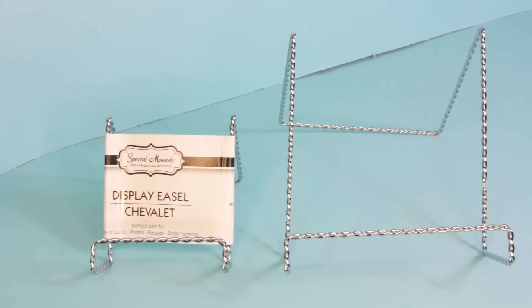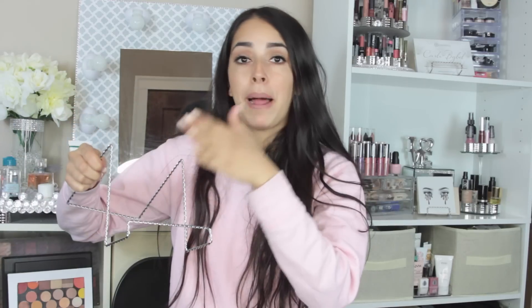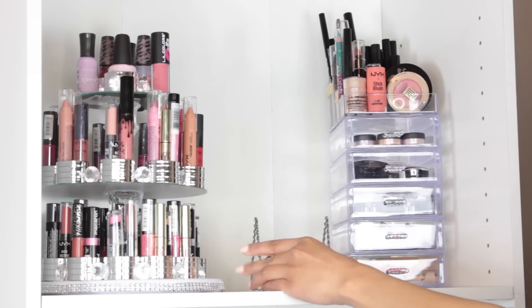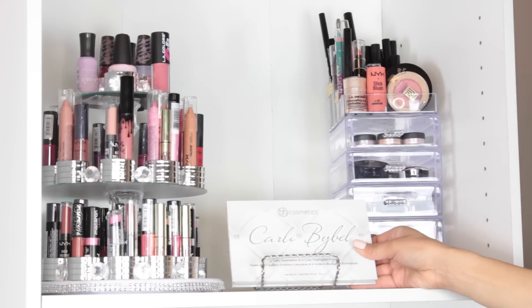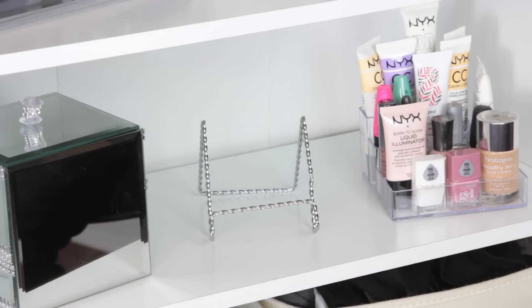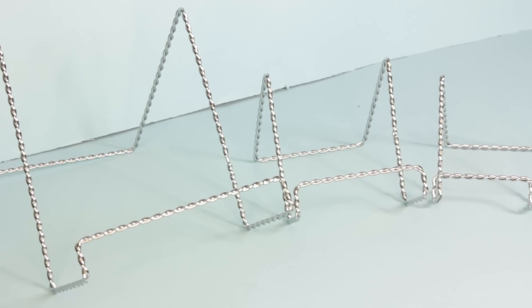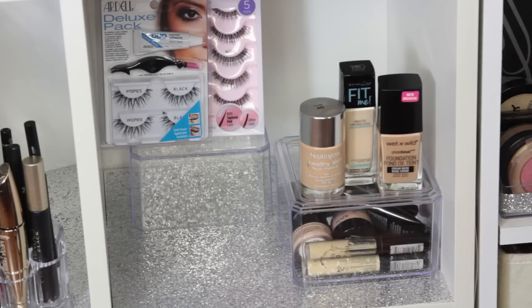My personal favorite item from Dollar Tree to display your palettes are these little displays for picture frames. Basically you just take it, put it wherever you want it, and then put the palettes inside of it. They hold way more than just one palette — I used a palette in a few of them and multiple palettes in the bigger ones. They come in three different sizes: small, medium, and large, and my personal favorite is the smaller one.